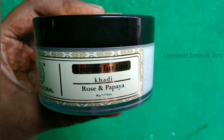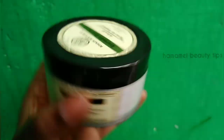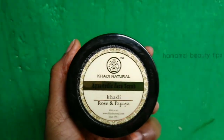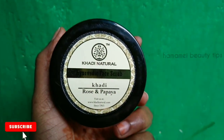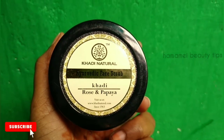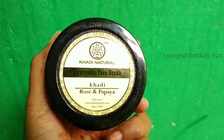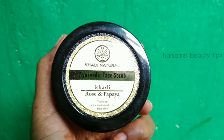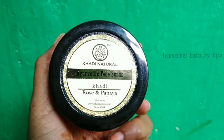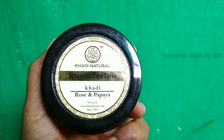This is the Cavioda Rose and Papaya face scrub. This packaging is very cute. It is a black color and green color packaging. This is a 50 gram packaging. The price is $125, but Nika sometimes offers it at $95 or $90.